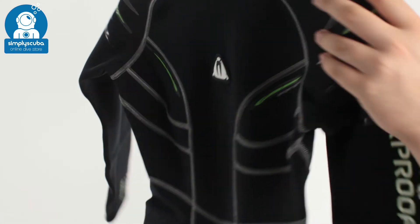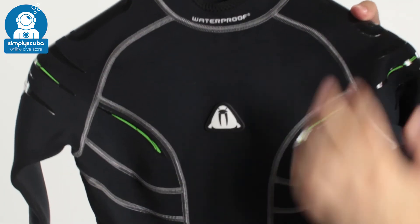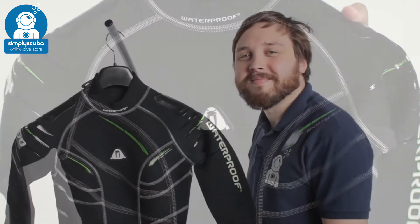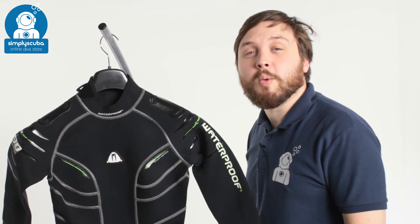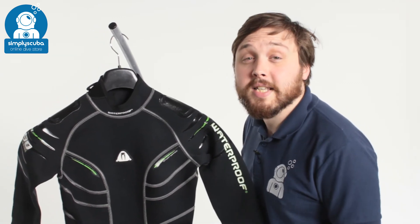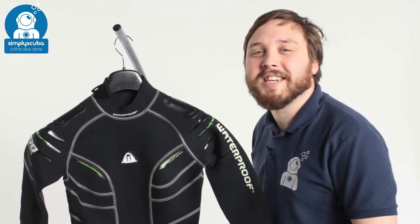So all in all, a nice two-and-a-half mil wetsuit with lots of features all over it — a great suit from Waterproof. And that's the Waterproof Women's two-and-a-half mil W30 wetsuit. If you missed our latest episode of Weird Wednesday, you can click on the link at the top to watch that. Thanks for watching and safe diving.